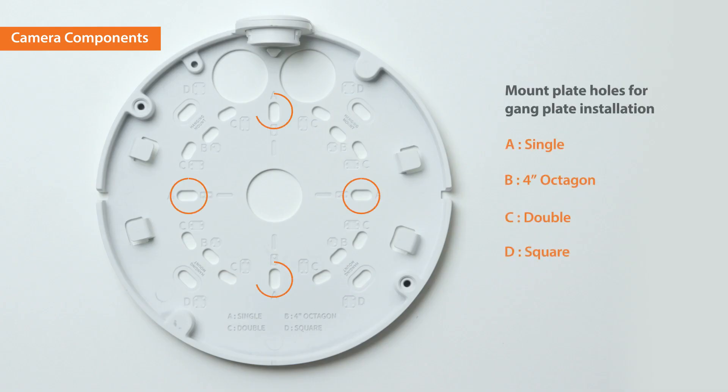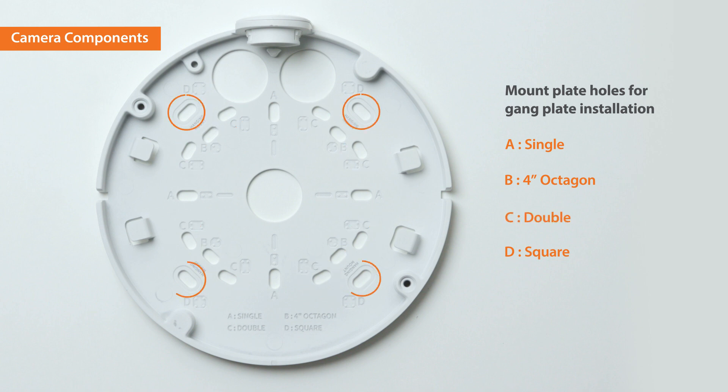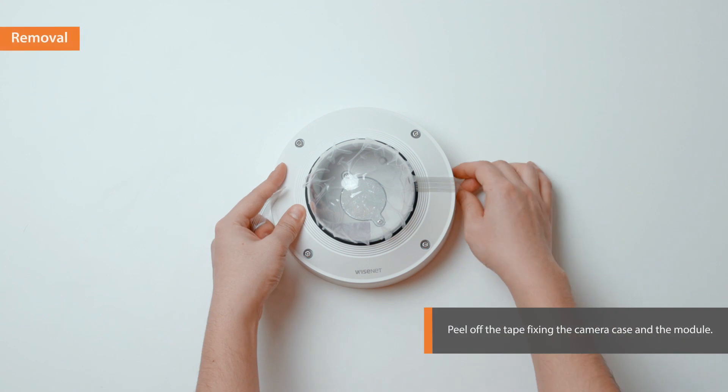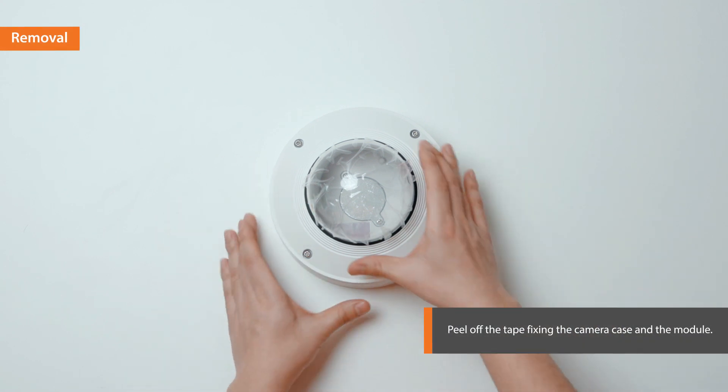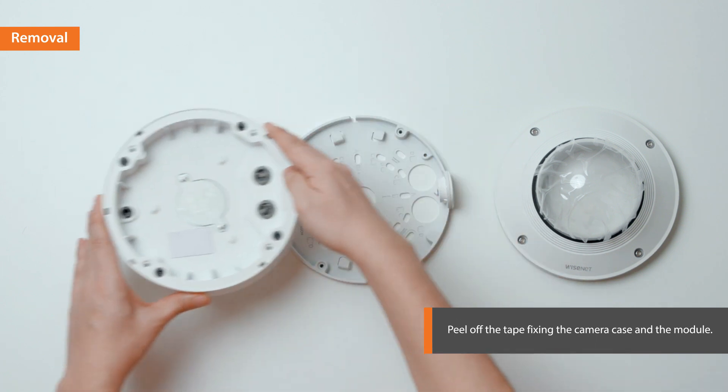The mount plate has different types of holes for an easy installation of the gang plate. Now let's begin installing the camera. Peel off the tape to separate the dome cover, the camera case, and the mount cover.